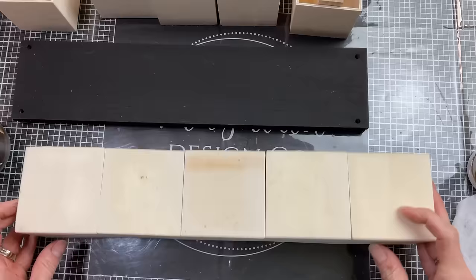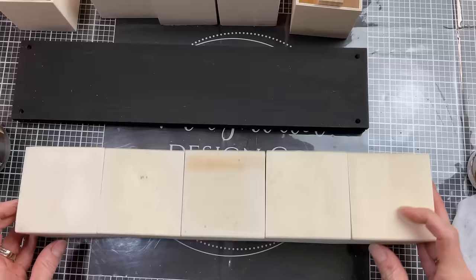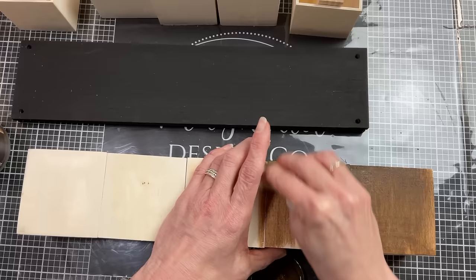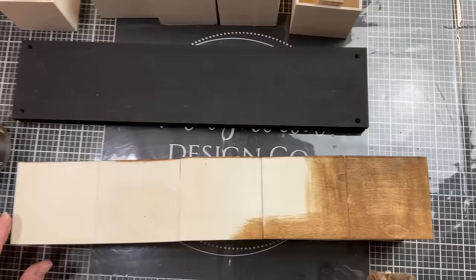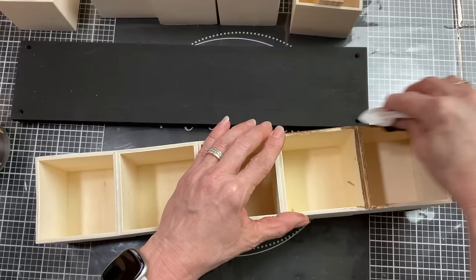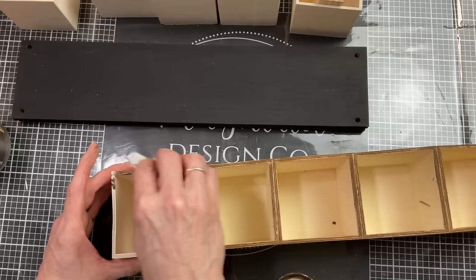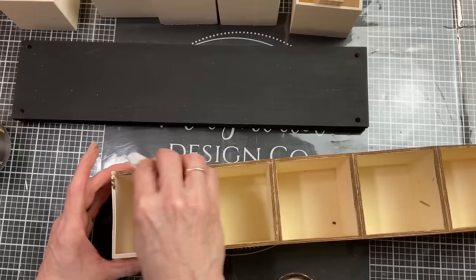Now that my five outside boxes are completely dried, I'm going to use antique wax — this time using the baby wipe method where I just use a damp baby wipe and dip that in the antique wax. This does a light stain and is just a different method than brushing it on and wiping it off with a paper towel. I'm going to do the back side, the two short sides, and the front but just around the drawers — not inside the spaces where the drawers are going to be, and I don't need to do the top and bottom because we're going to be attaching those black shelves to the five boxes.